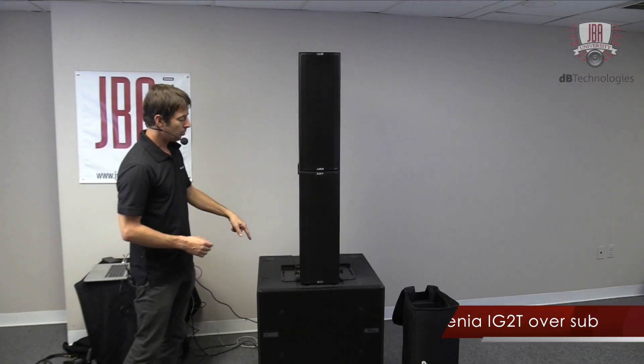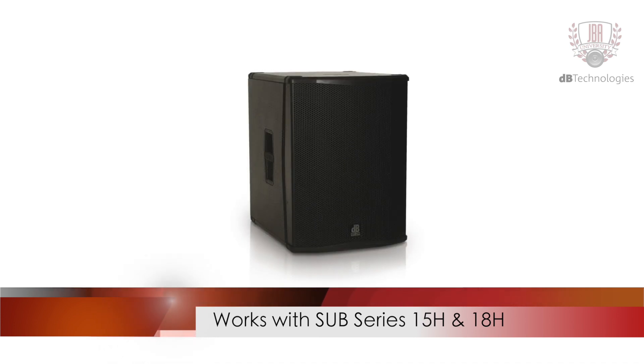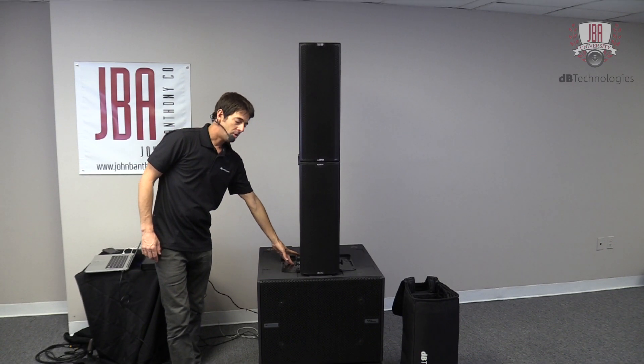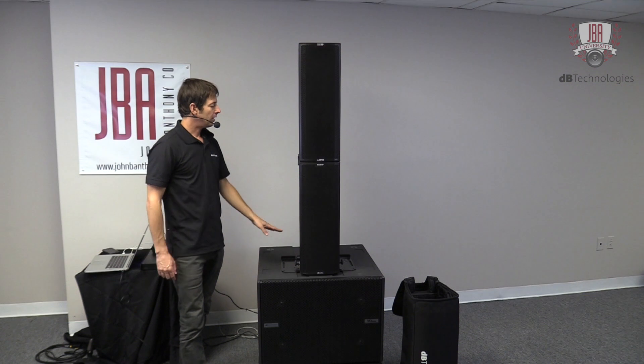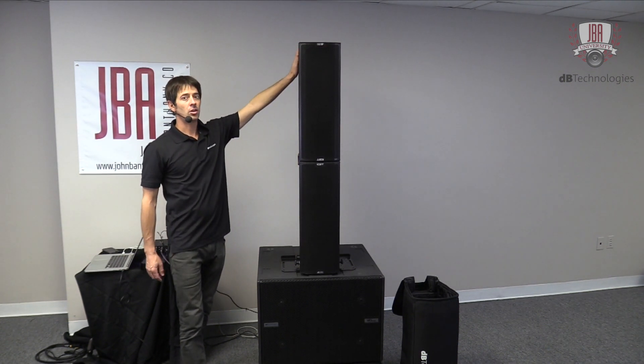That's two Ingenia 2s over a single sub. We also have the Sub 15H and 18H, which are other subs that you would commonly use with the Ingenia. They have the M20 thread, which allows you to use the GSA-IG to ground stack, and then again our link brackets. Keep in mind these are all also flyable.